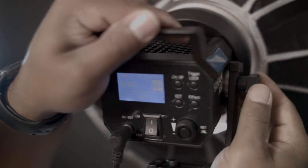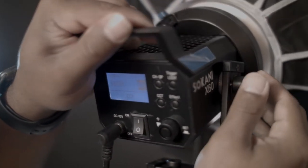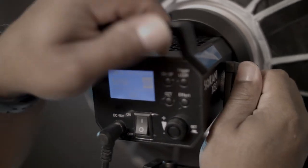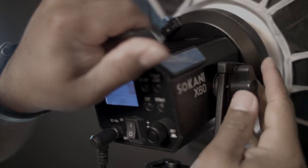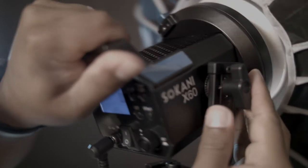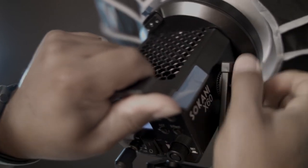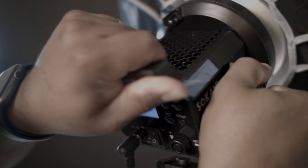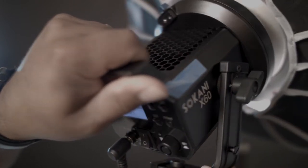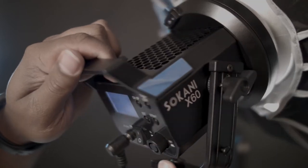One thing I heard a lot about on the previous generation of this light is the yoke really wasn't very good — it was very weak and couldn't support a lot of different lighting domes. So I wanted to give this a good shot and put my Aputure Light Dome Mini on there. The yoke was nice and tight, and it's got teeth that are very, very strong. I had no issues with that whatsoever.